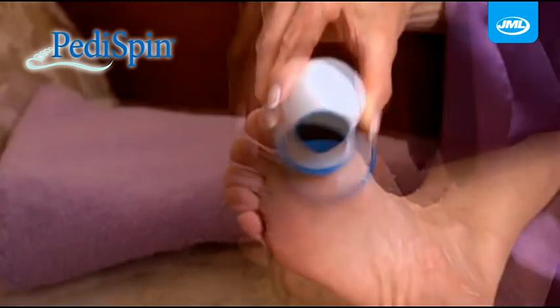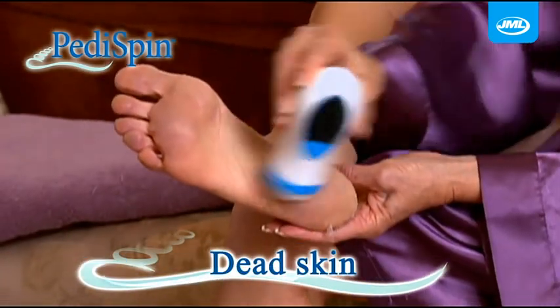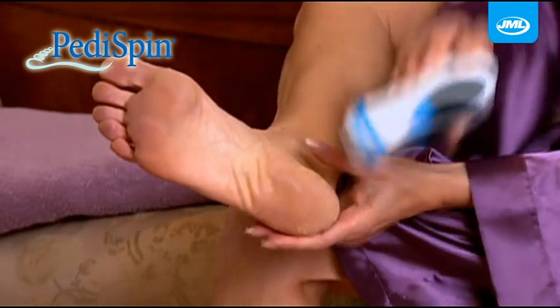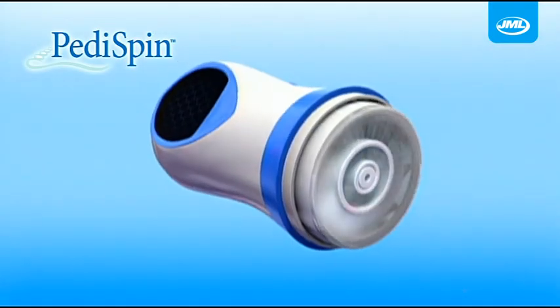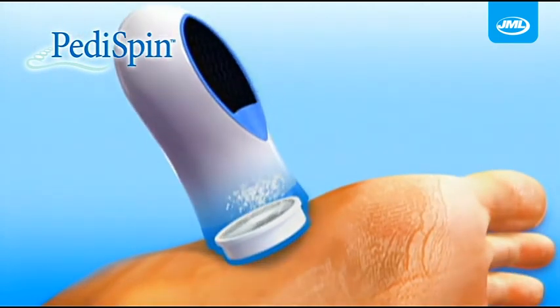Watch. Peddispin's rotating buffing head removes dry, rough patches, ugly calluses and dead skin. Peddispin is the ultimate foot-smoothing miracle you've been waiting for. Peddispin's precision stainless steel microfiles are powerful enough to peel away rough calluses.